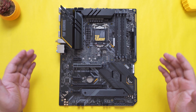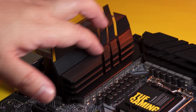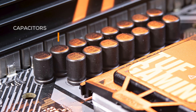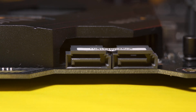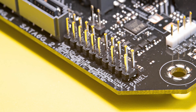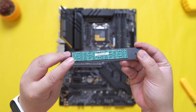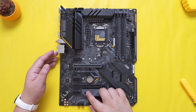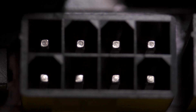Here's the ASUS TUF Gaming Z490 Plus Wi-Fi motherboard itself with its stealthy black, gray, and patented yellow TUF accents. We have a massive heatsink for the MOSFETs, and in terms of power delivery, it has 12 plus 2 power stages with DR MOS, which combines the high-side and low-side MOSFETs and drivers into a single package, so in theory it should be more efficient. The PCB now has 6 layers, improved from 4 on the previous Z390 Plus. We have massive heatsinks on both the west side and north side MOSFETs, a heatsink for one of the M.2 slots, and one on the PCH (Platform Controller Hub), also known as the Chipset. Powering this motherboard, we have an 8 plus 4 pin ProCool socket for the CPU with solid pins.